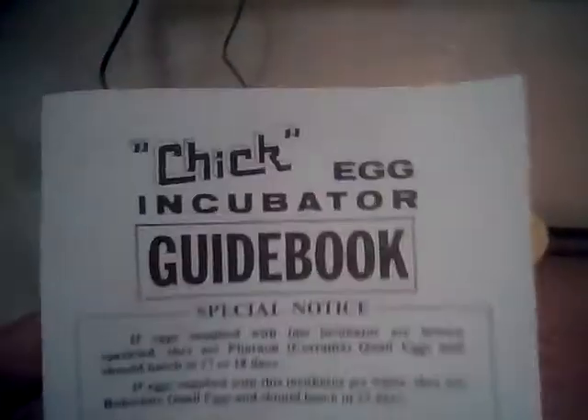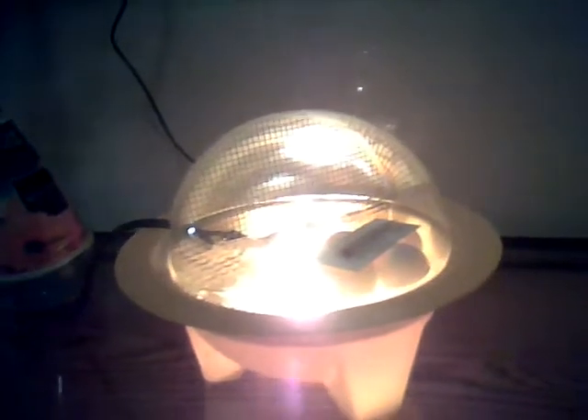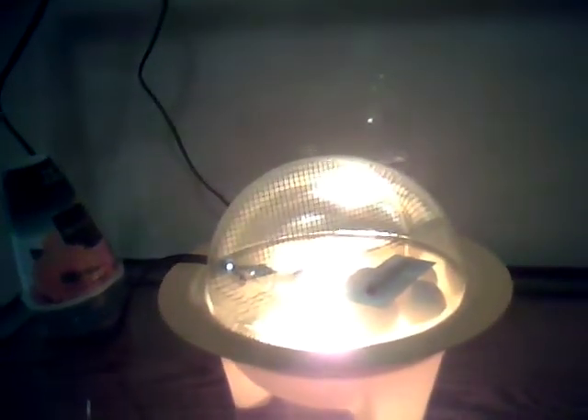It came with directions, like a guidebook, but some of the directions aren't really clear. And then it came with a piece of aluminum foil, but I just took that out because with it the temperature raised to about 110, and it's really supposed to be about 100 or 102.